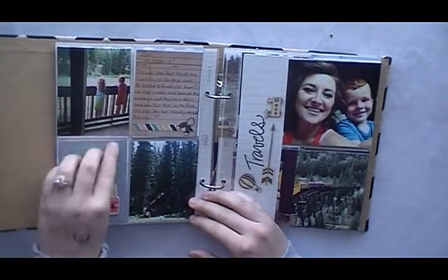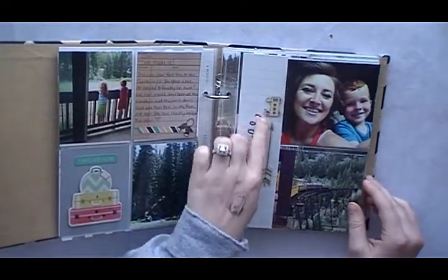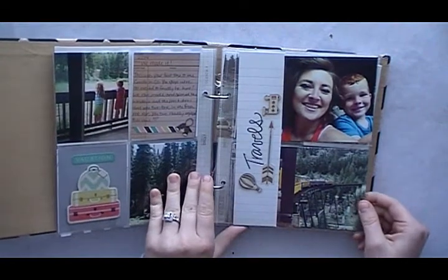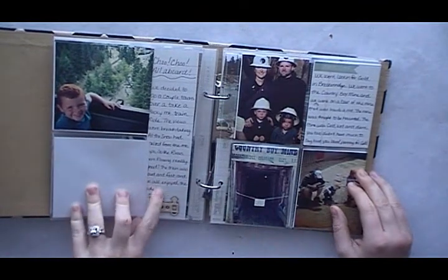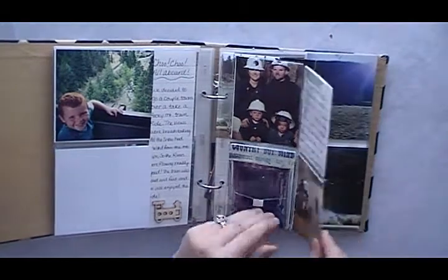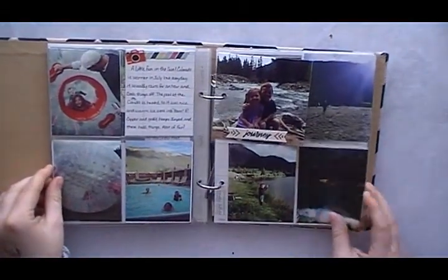I'm also showing that I left a lot of space for journaling. I used the Studio Calico 12 by 12 cut-apart, which is like a library ledger, and those were perfect for the journaling. I think it's important to incorporate journaling into your albums so you know what happened at the event, and if somebody else is looking through it, they can read what was going on in the pictures.